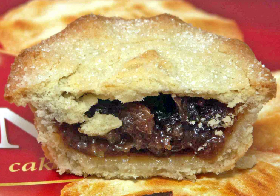Today the mince pie, usually made without meat but often including suet or other animal fats, remains a popular seasonal treat enjoyed by many across the United Kingdom and Ireland.